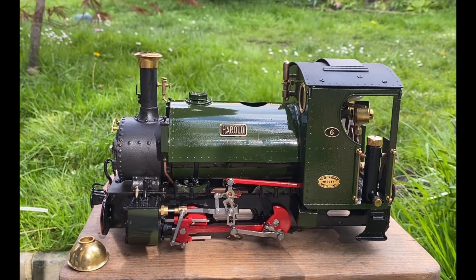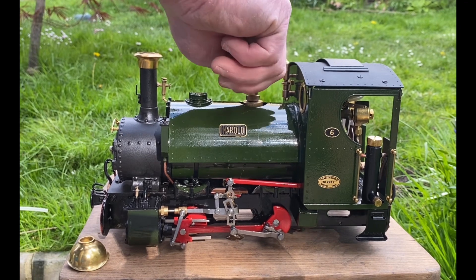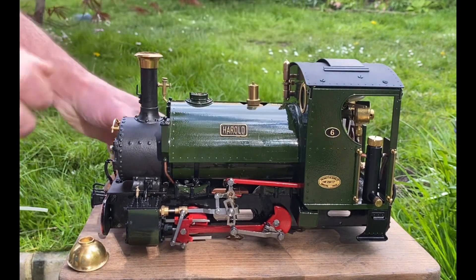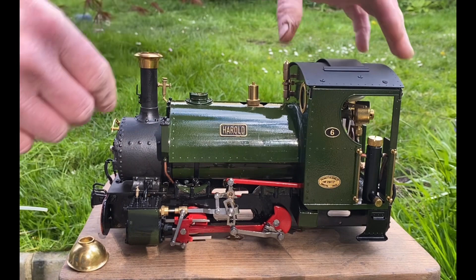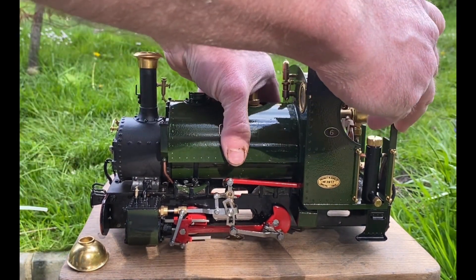Now we place the safety valve back. Now we've done the safety valve and the water, we can put the gas in. I'll turn the locomotive around.